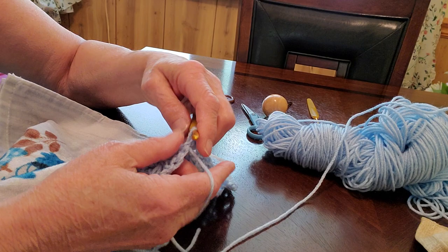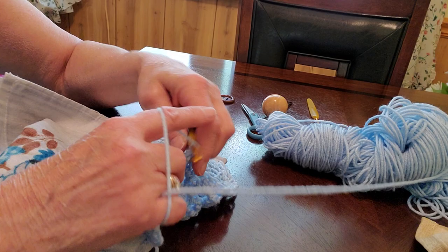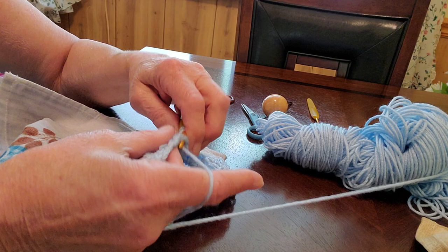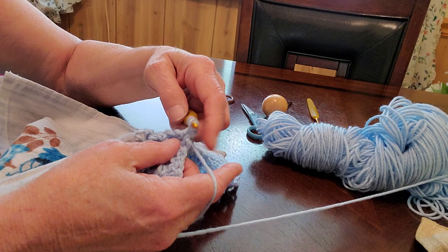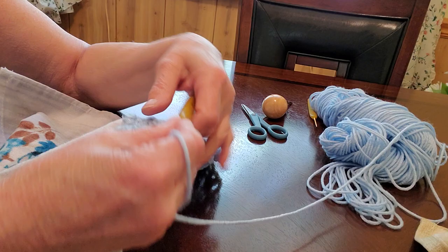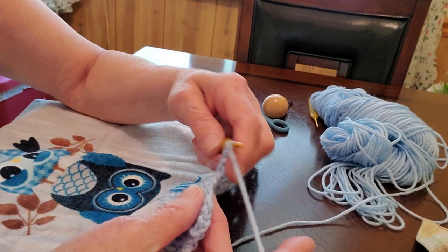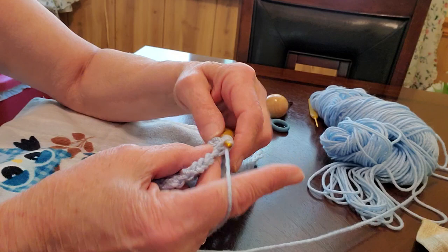I got so sick of just doing straight double crochets - I needed something different, and I found this pattern. I'm not sure where, but I love it. It works up so fast. I was going to go up to the park for you guys today but it's super windy and the sun keeps going in and out, threatening rain. I didn't want to get stuck up there with my scooter because the batteries would get wet.